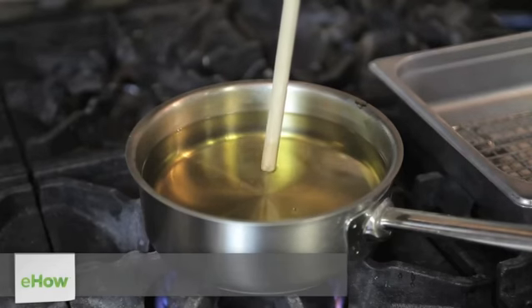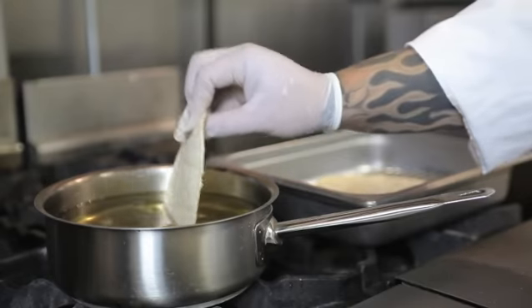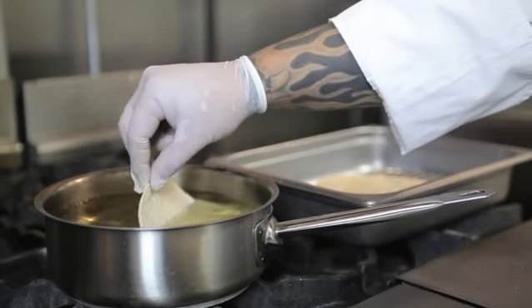So first off, we'll get a quarter pot, put in up to two quarts of olive oil, bring that to a boil, and cook your tortillas for about 30 seconds. Next, let them drain.